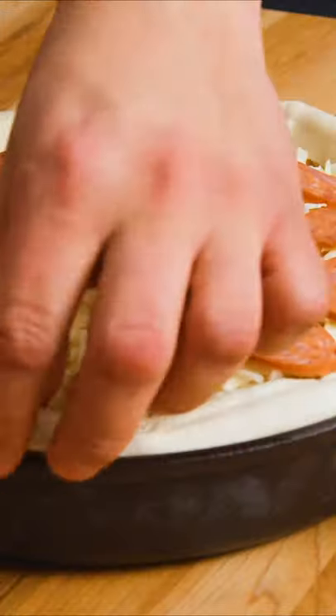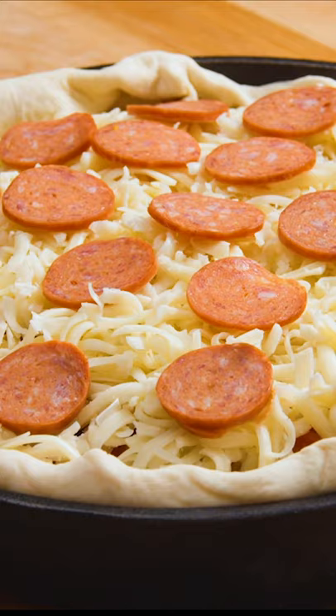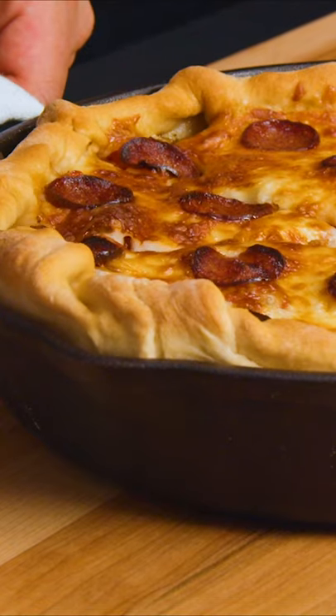Fold the overhanging dough up and over the side of the pan to create a crust, then bake in a preheated 400 degree oven for 30-35 minutes. Welcome to pizza heaven!